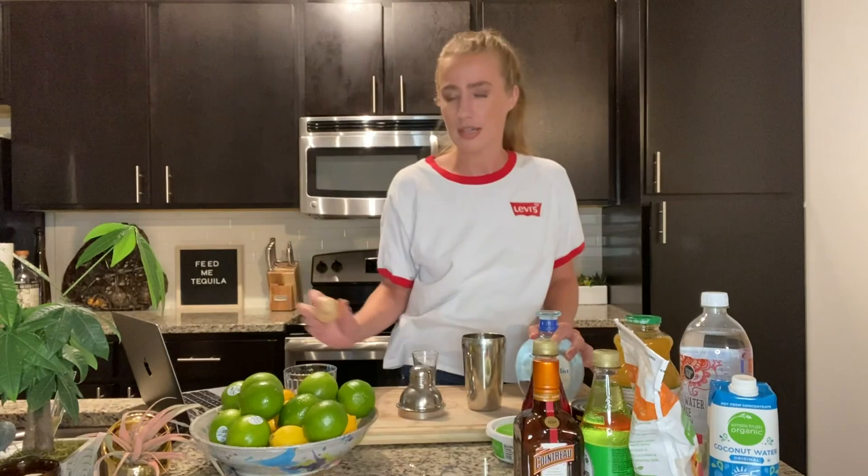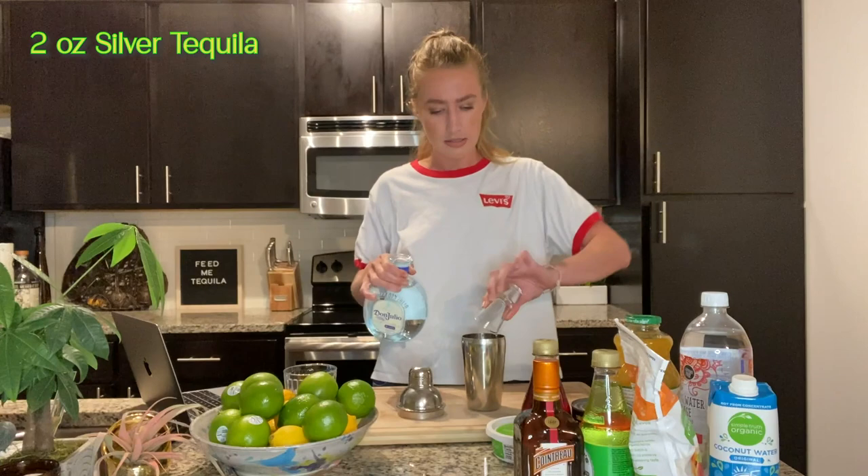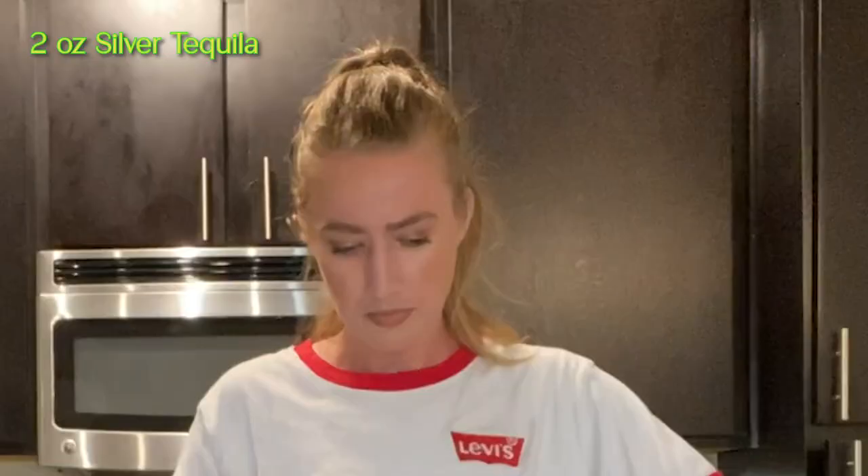So the first one we will be making is just your classic margarita. A shot glass is one ounce — learned this today, thank you Google. This is going to be very strong for the first drink. Two shots of silver tequila. I feel like I'm drunk just pouring that in.